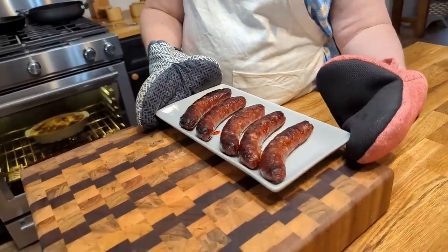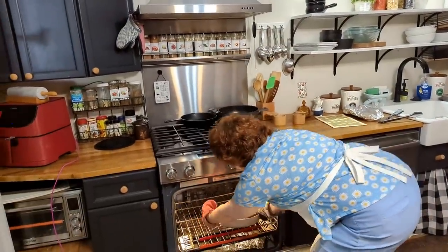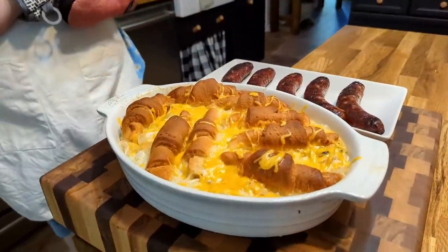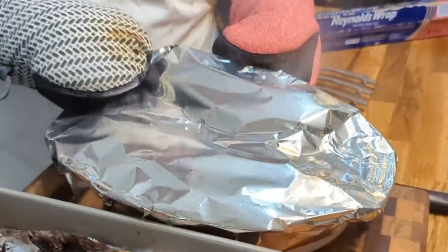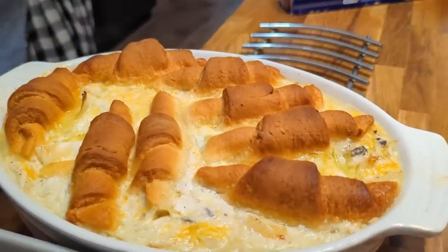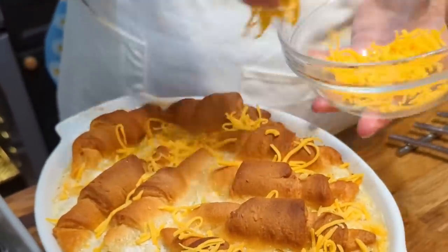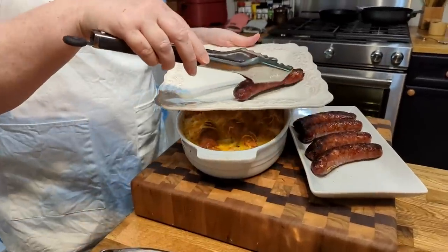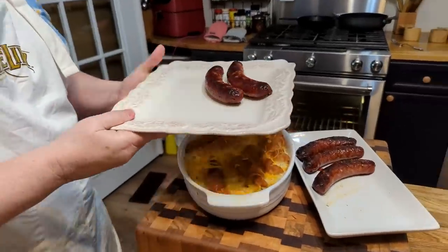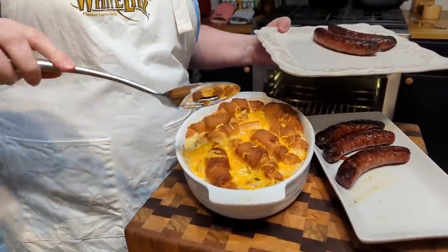We've got our brats out of the oven and on a tray. We're gonna take the casserole out, remove the foil, and put a little cheese on it. Looks delicious. So we're gonna put two on here and dip into this. This looks amazing, doesn't it, Chris? Delicious — it looks amazing.